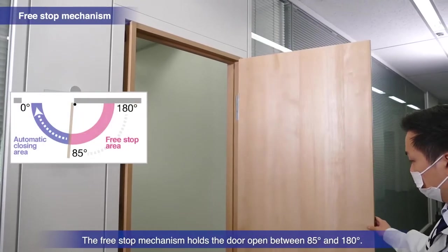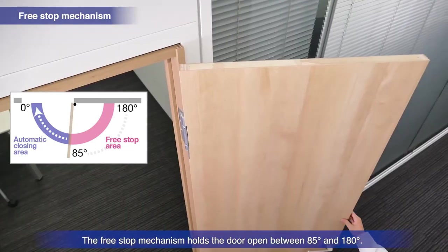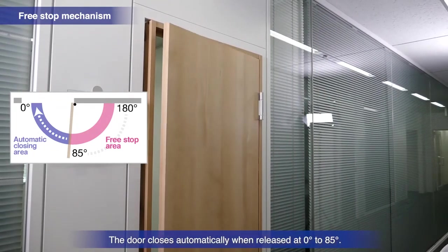The free stop mechanism holds the door open easily between 85 and 180 degrees. The door closes automatically when released at 0 to 85 degrees.